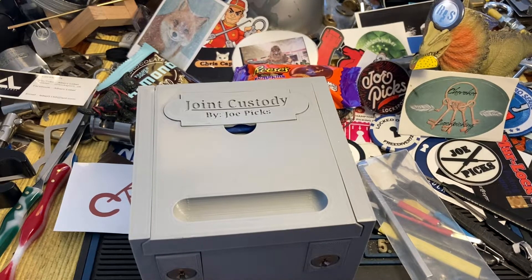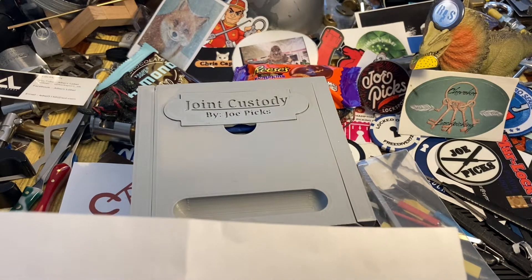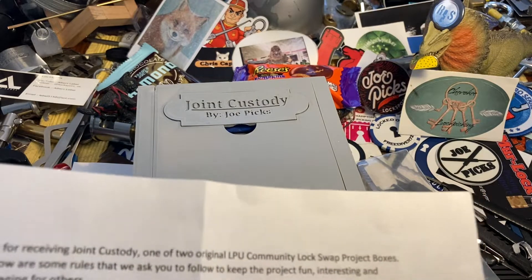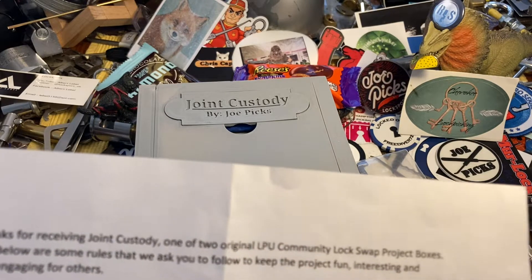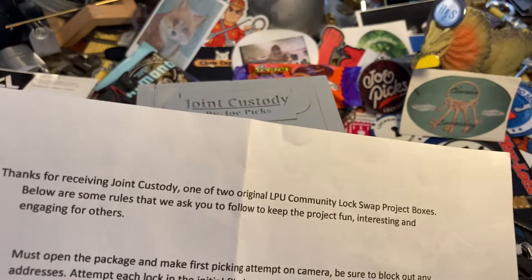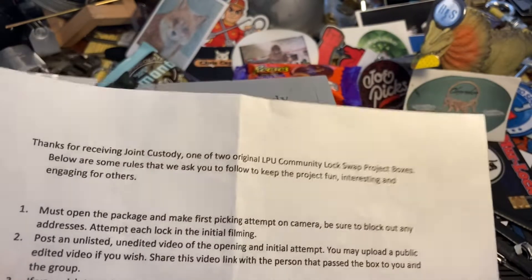Thanks for receiving the Joint Custody Lock, one of two original LPU Community Lock Swap Project boxes. Some of the rules we ask you to follow to keep the project fun and interesting: you must open the package and make a first picking attempt on camera, which I will do. Be sure to block out any addresses. Attempt each lock in the initial filming, so I'm going to try both of those. Post an unlisted, unedited video of the opening and your initial attempt. You may upload a public edited video if you wish, and share this video link with the person that passed the box on to you.